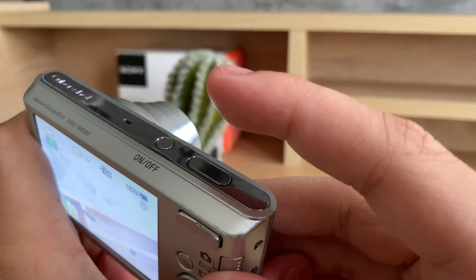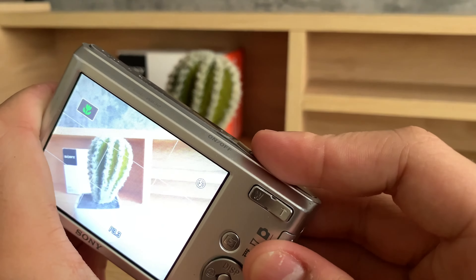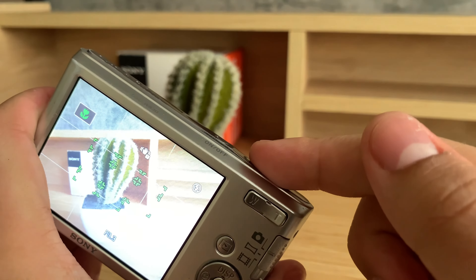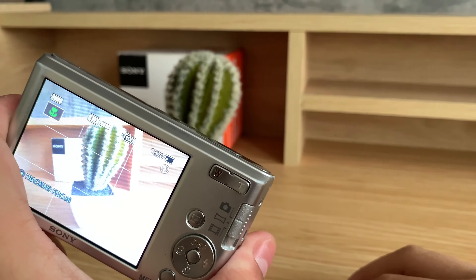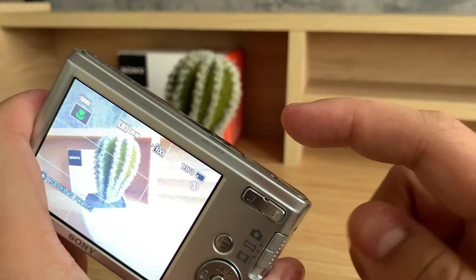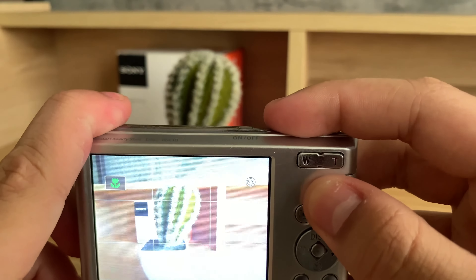Now I'm going to go back to my intelligent auto or automatic mode. And most of the time, if you don't know which mode to use, I'd highly recommend just leaving it on auto. Even when I'm shooting my YouTube videos, I leave all my cameras on auto since it's the best for most scenarios. You don't have to worry about anything since the camera will adjust all the settings for you and try to get the best focus and exposure for that specific environment.